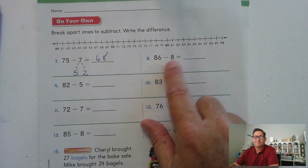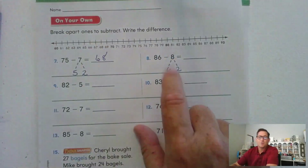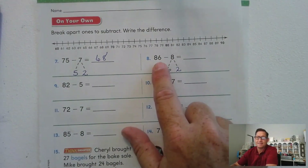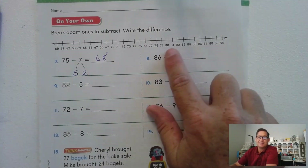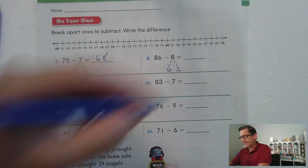86 minus 8: we're going to break 8 into 6 and 2, because there are 6 ones. That will make 86 into a 10: 86 minus 6 is 80, and 80 minus 2 is 78.